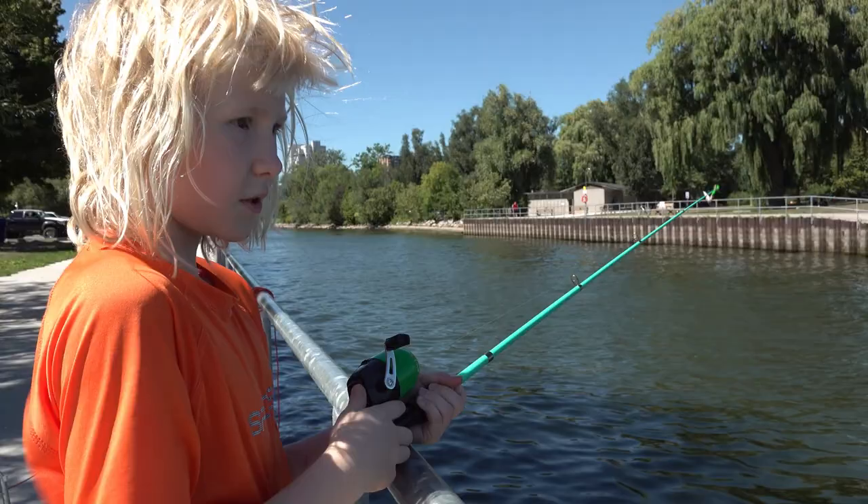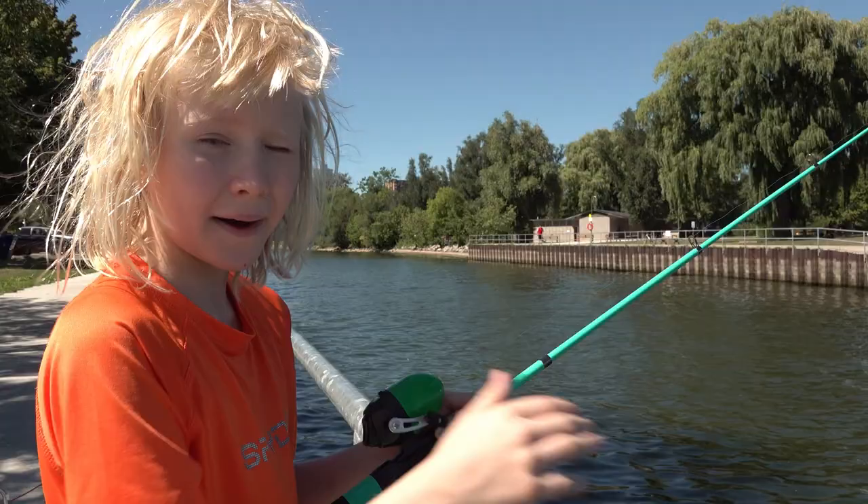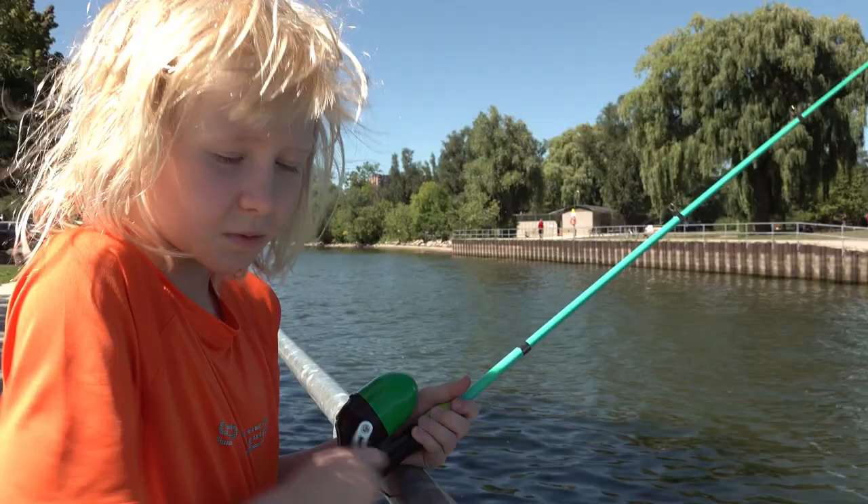We've got dirty water here because this is where the boats come in. There are probably more ducks and more mud than over there. Over there it's mostly sand.